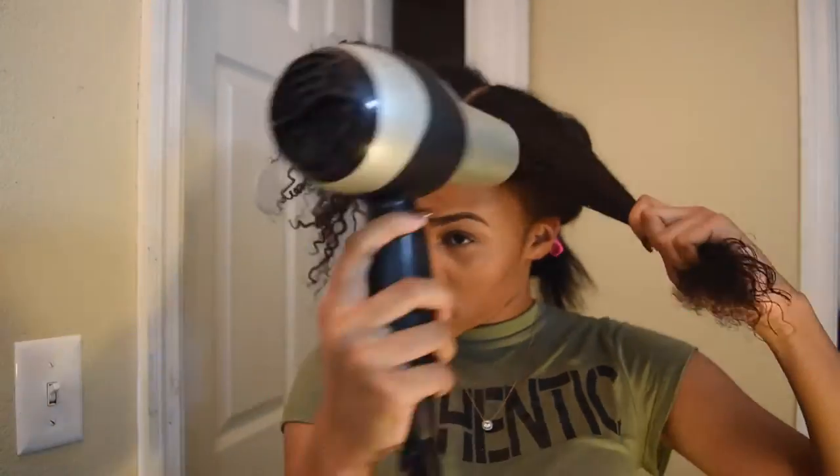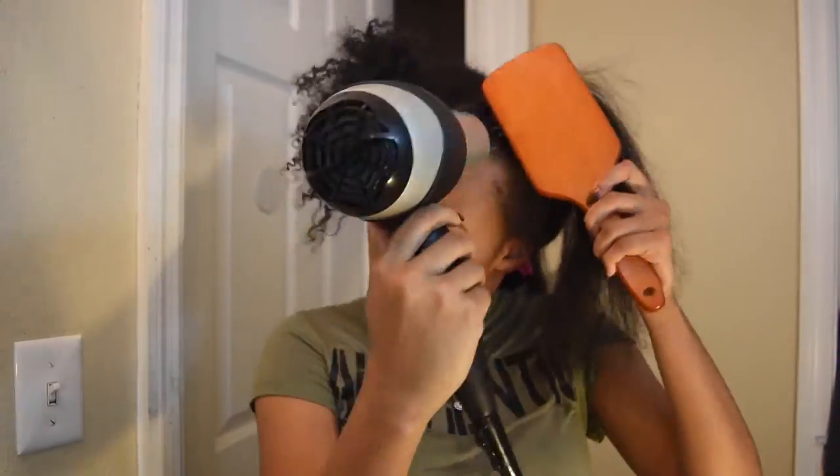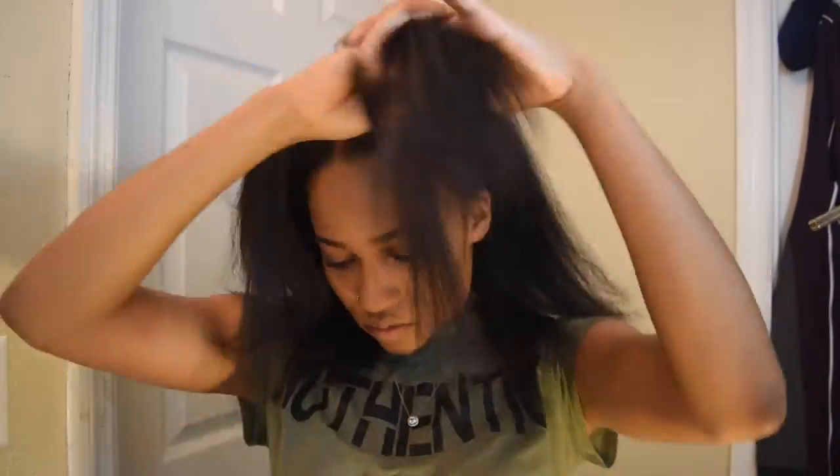I'm going to use the flat iron brush when I actually start to flat iron my hair too, instead of using a rat tail comb. Here is my hair completely blow-dried straight. This is as straight as I could get it with the tools and products that I use, but it's straight enough for me to get great results.